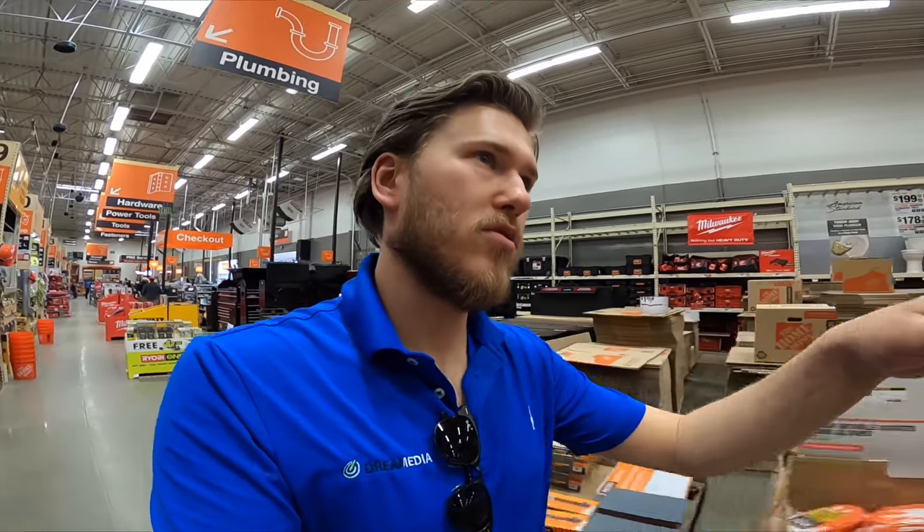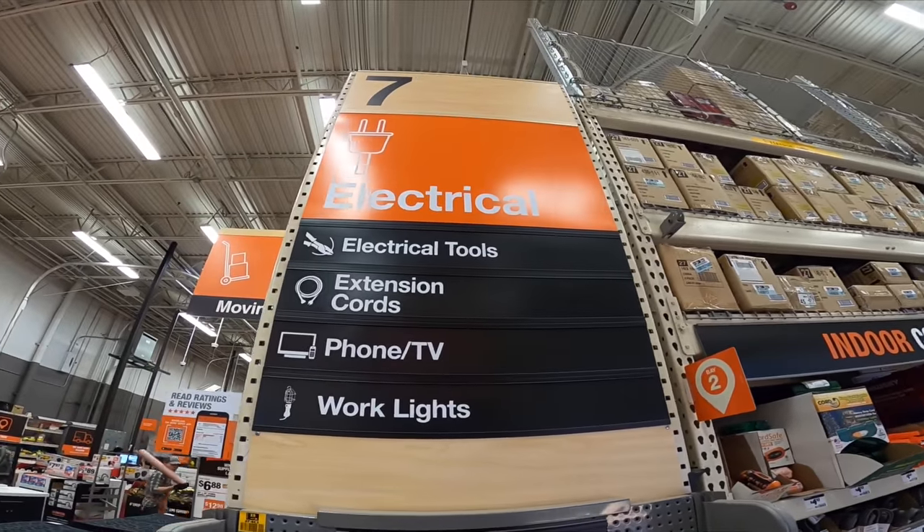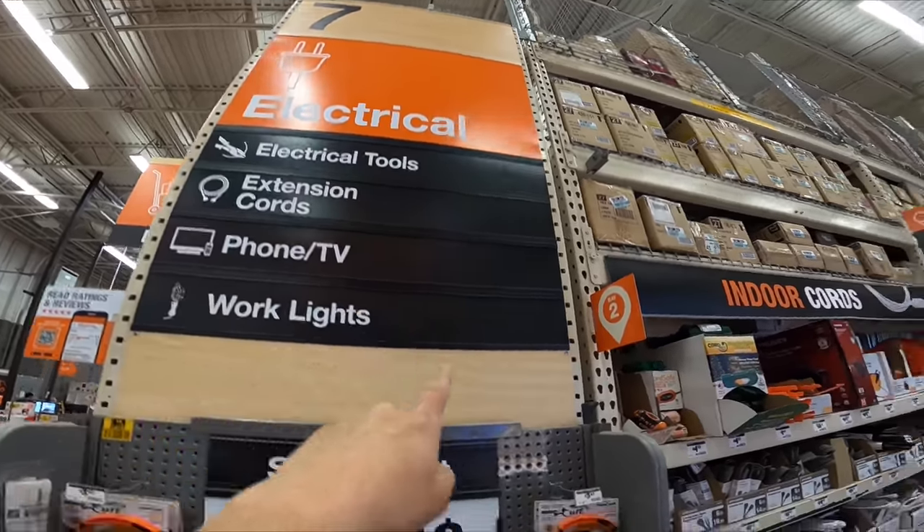As you're walking through the improvement store, you're going to be looking for the low voltage section. It's typically located next to the electrical aisle. You'll see Phone and TV, extension cords, things like that.